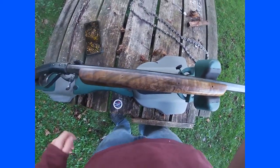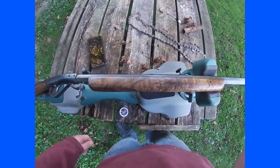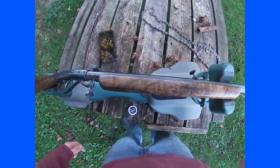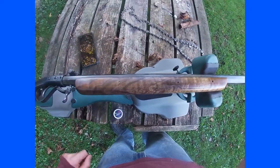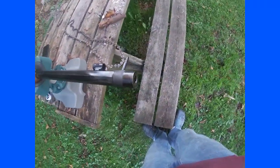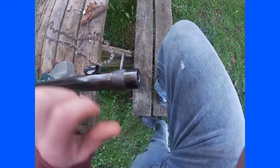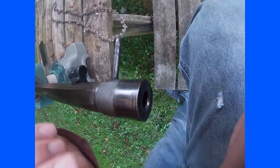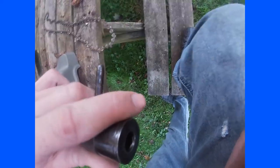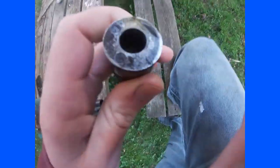He knew I was into muzzle loading and building, and he figured there was a better chance of me building something out of it than him, so he decided to sell it to me. I got it for a nice price — I bought it I think last winter. What's interesting about this barrel is it has a false muzzle. I did a YouTube short on false muzzles earlier in the week.